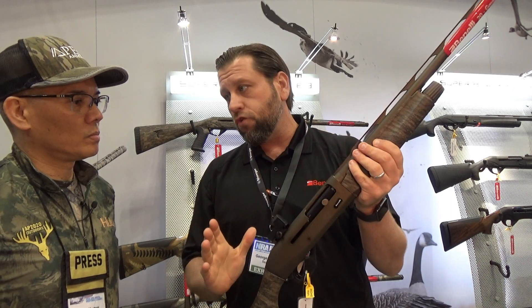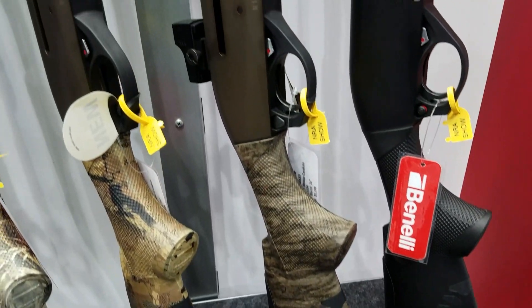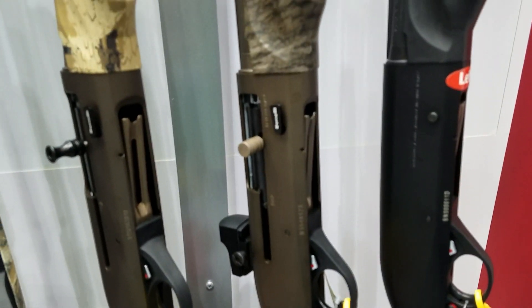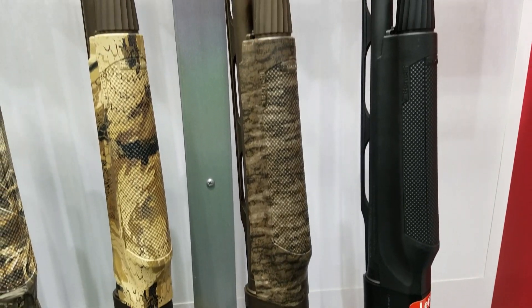Same gun — this is an M2 model in 20 gauge — but it's been optimized for turkey hunting in our performance shop. Forcing cone, barrel porting, fancy choke tube, Fast Fire optic — ready to go right out of the box. It's foolproof.